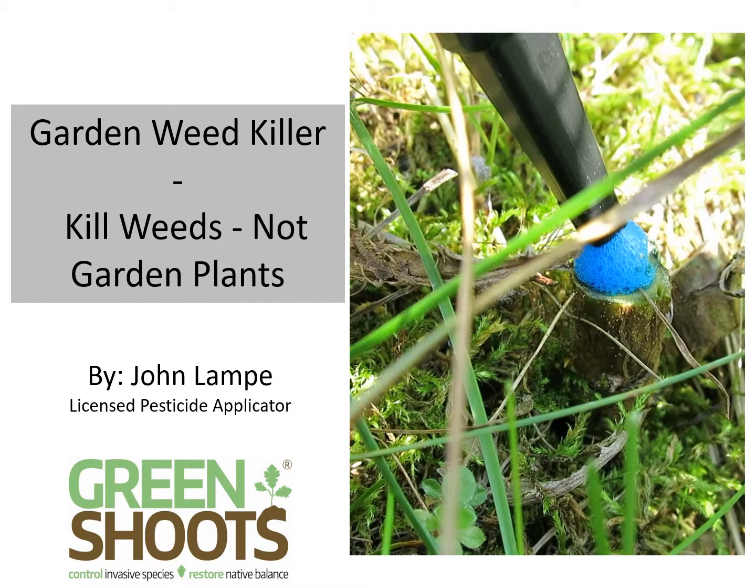Hi, my name is John Lampe. I'm a licensed pesticide applicator. This video is about killing weeds in a garden.